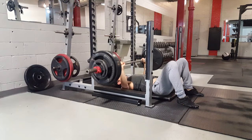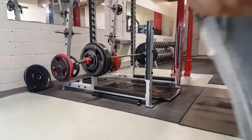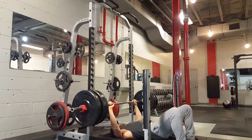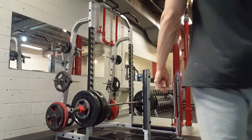Doug Hepburn talked a lot about this: for a warm-up, you want to do the least amount of work to be the most prepared for your heavy singles. Some days you walk in feeling strong and the weight feels light — you want to blast through to your work sets. Other days things feel heavier, so take your time. But always do the minimum to be maximally prepared. Don't waste energy on warm-ups.